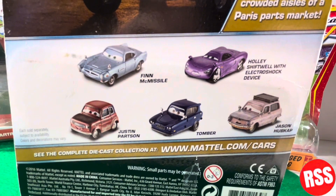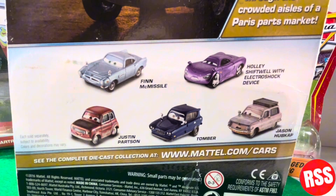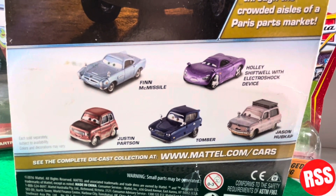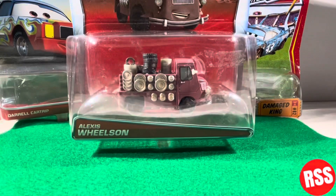Here you see the other diecasts featured in the series: Phenomic Missile, Holly Shiftwell with Electroshock Device, Justin Parson, Tomber, and Jason Hubcap. Okay, I don't know why I read that. So let's get this guy right on out of the package.